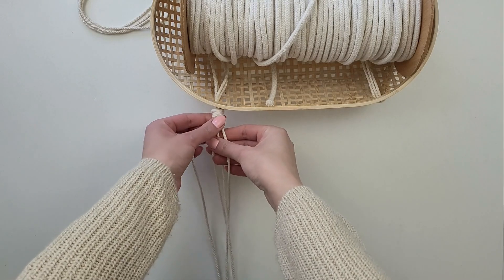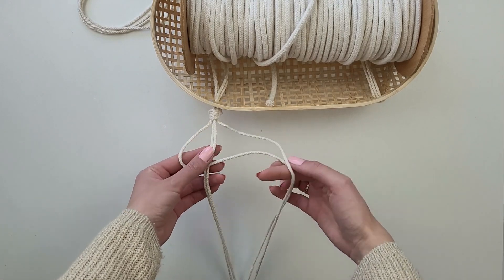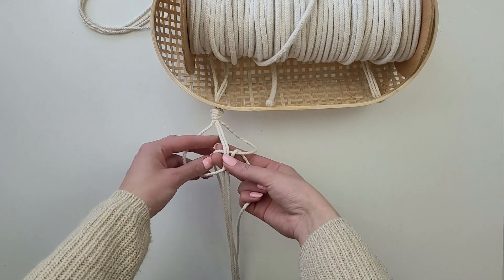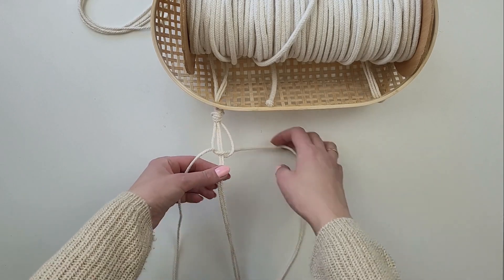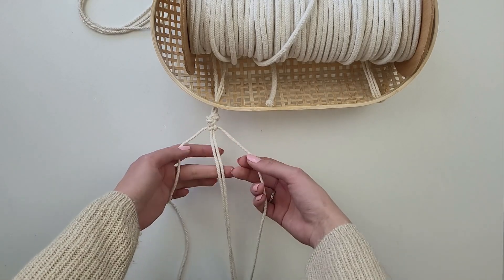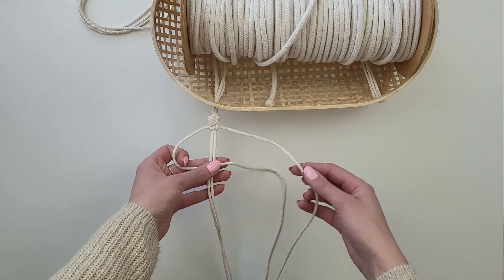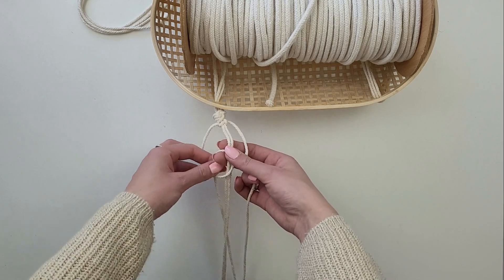I'm going for a very simple one — I'm creating a spiral knot, which is very easy and repetitive. Always make sure you start the next knot with the same cord, otherwise you will create a square knot. If you are new to macrame, I will leave a link in the description to the video where I explain the macrame basic knots.